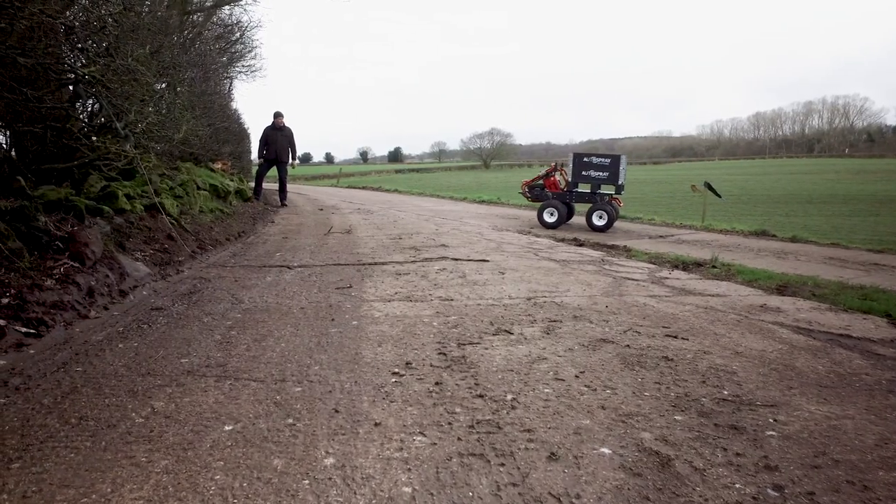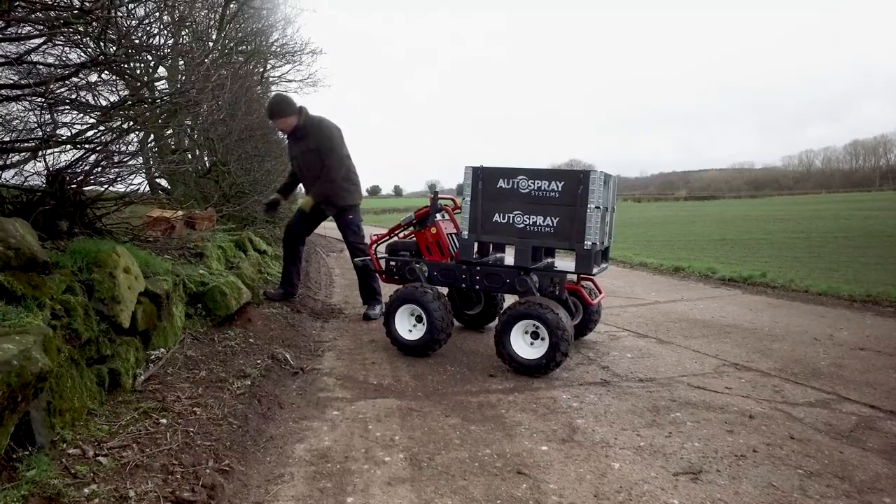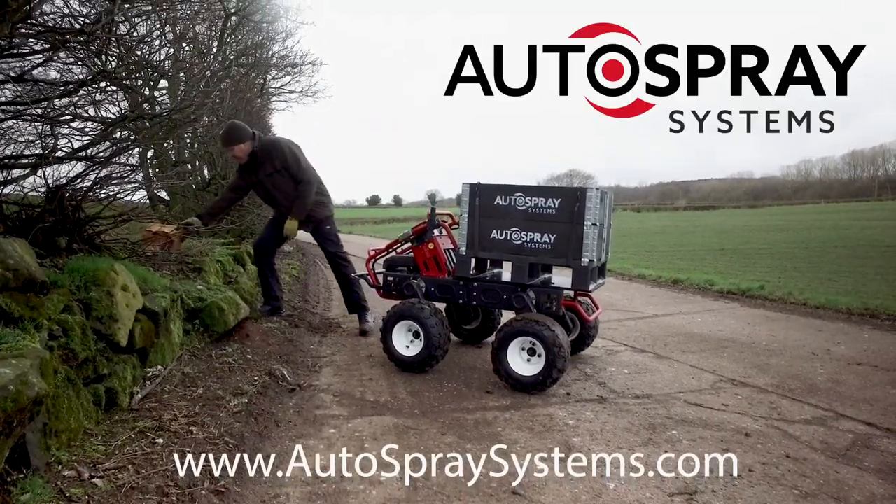If you're looking for a multifunction, all-electric autonomous vehicle that's ready for the real world, find out more at autospraysystems.com.